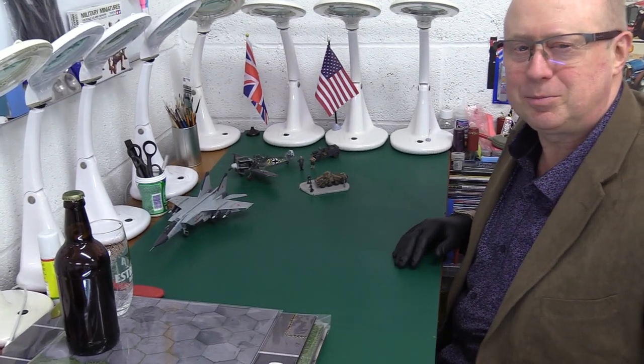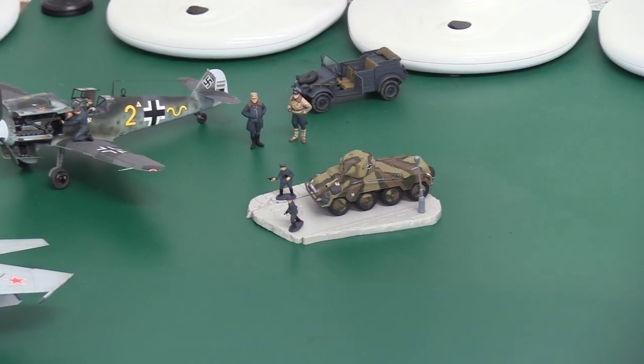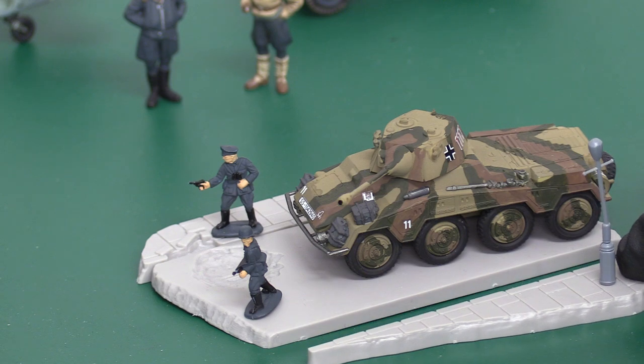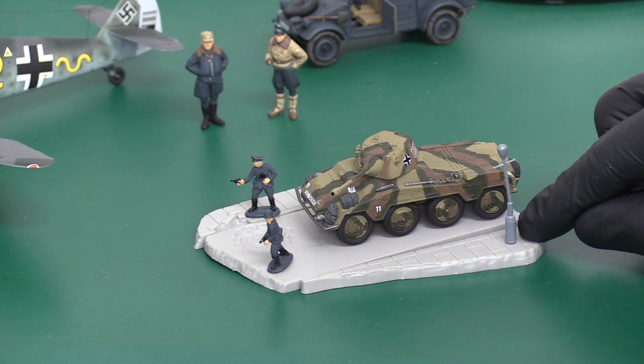Here we've got a classic Matchbox kit - a little diorama, of course, because they're famous for this. The Matchbox dioramas are absolutely brilliant - you get a street scene. You're probably wondering why, if I'm talking about dioramas, it doesn't seem to have been painted. Well, it's worse than that - it hasn't been glued either. This is actually a diorama that was missing from my kit.